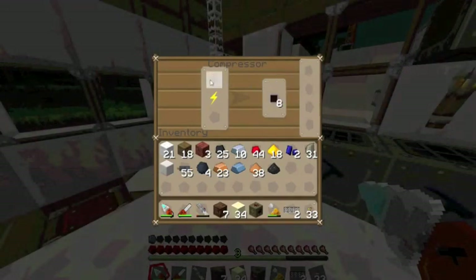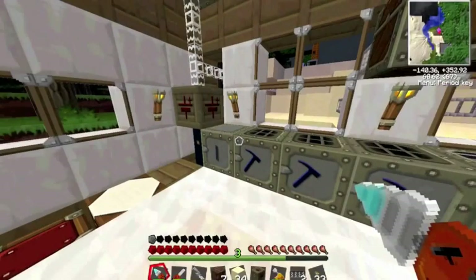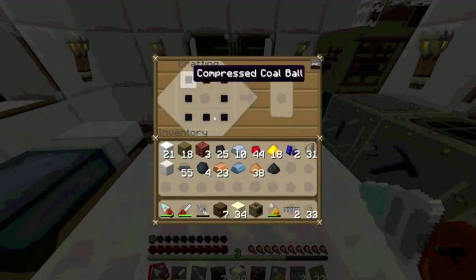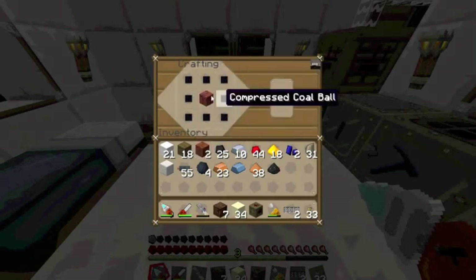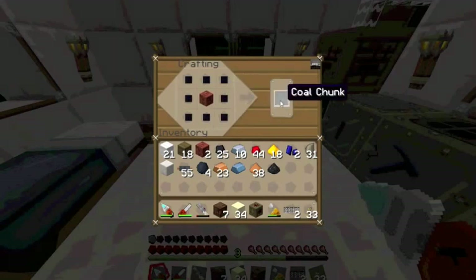Our coal balls are finished compressing. Take those out, then take your compressed coal balls and make a circle — a square — and put bricks in the middle. If you don't have bricks, you can also use obsidian or a couple of other things.